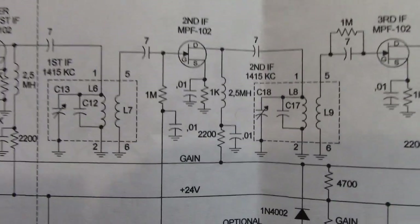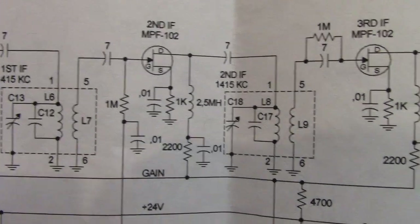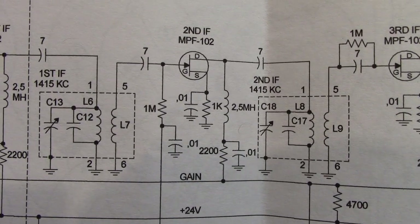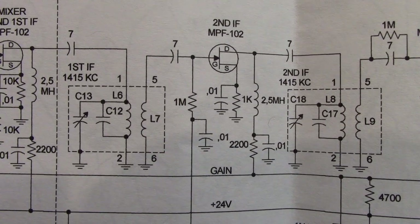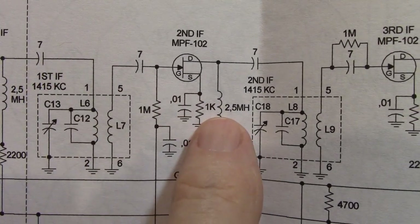This is the whole secret to solid-stating a tube radio. Among other things — there are other considerations — but that is the big thing. That's the reason people prior to this have not been able to do it. They tried some very complicated circuitry and had very mediocre results. This works perfectly.